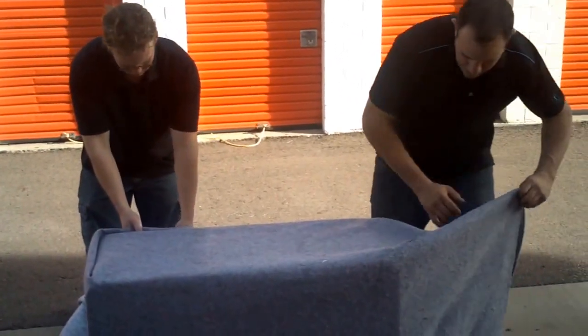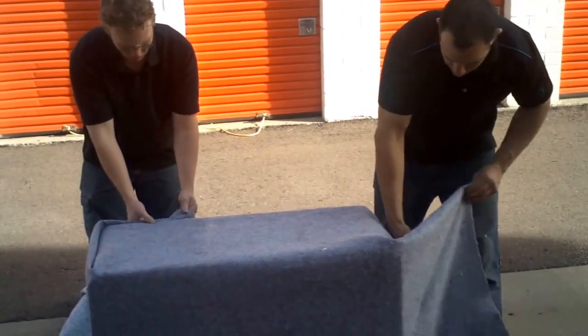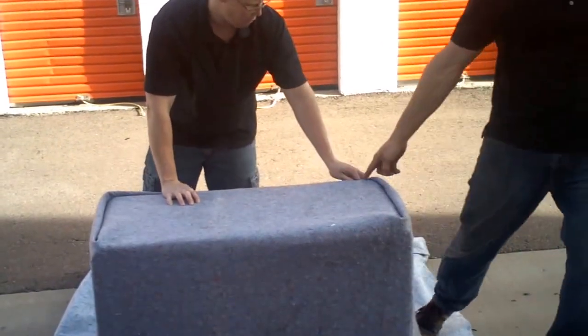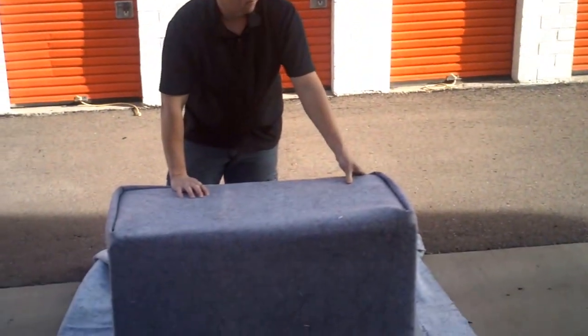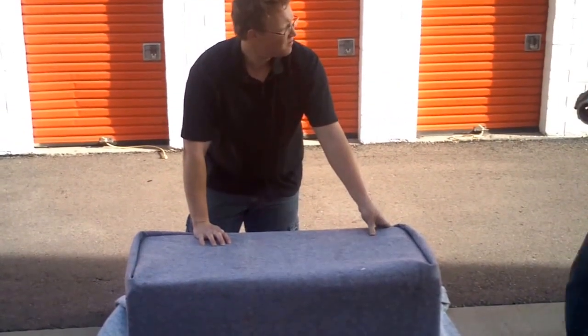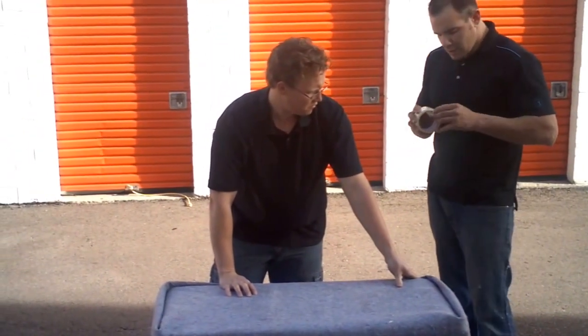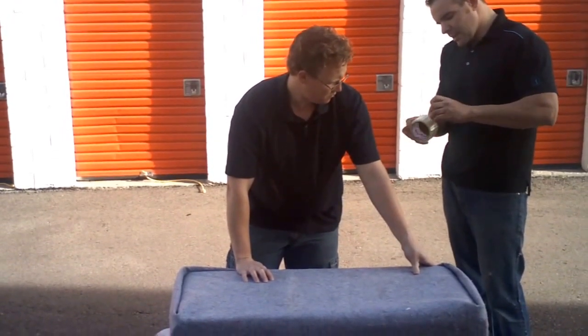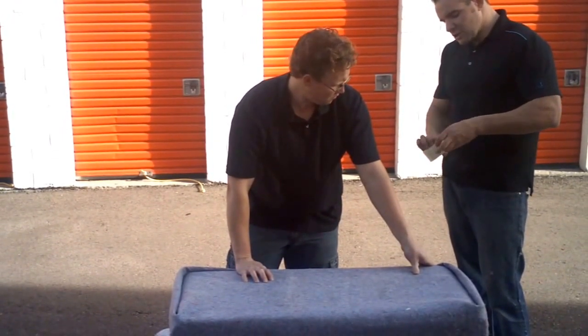Same thing over here — just let it fold where it's going to fold naturally. Then come around right here and just hold this. Then you just need one piece of tape to wrap it up. What you also can do is put some plastic wrap on it so that the drawer stays shut.